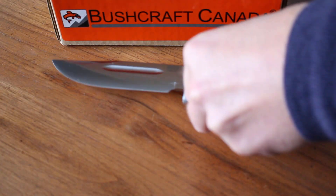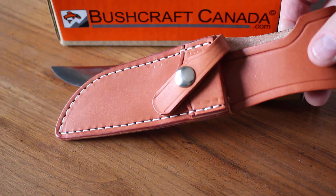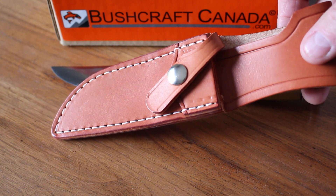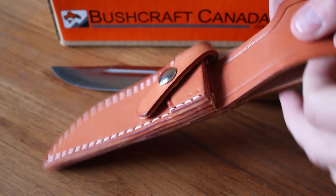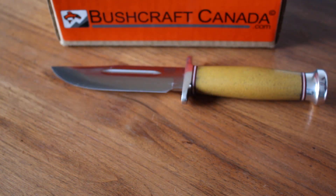Of course all Bark River knives come with a very nice quality sheath, and this one comes with a nice thick leather with a snap to hold the knife in. You can see that's very nicely done — very good quality sheath as always from Bark River.